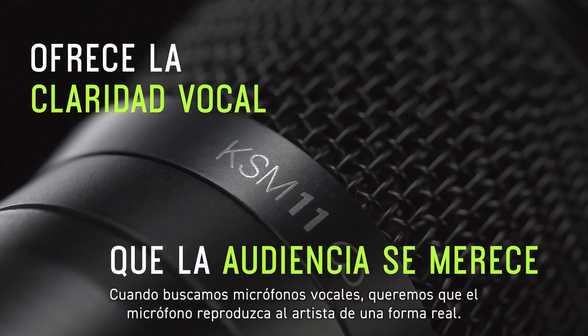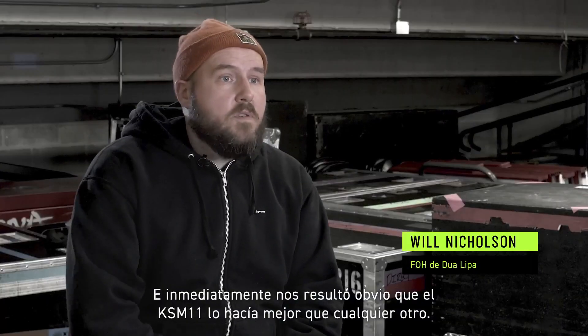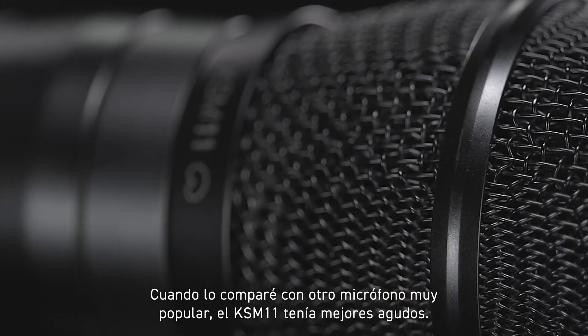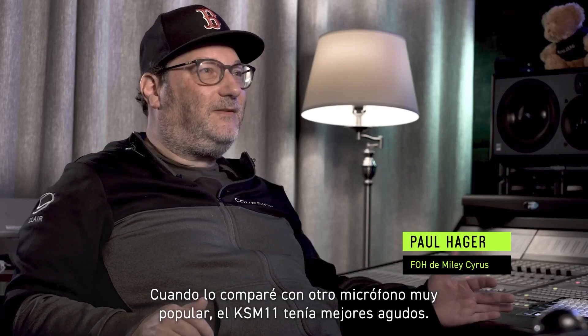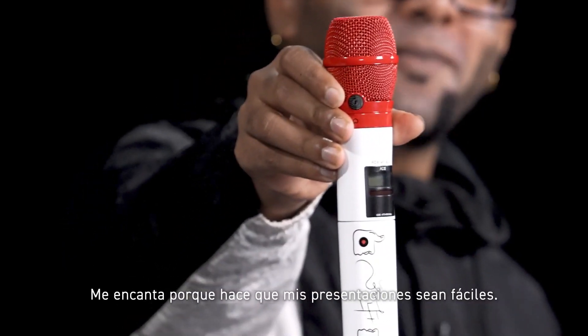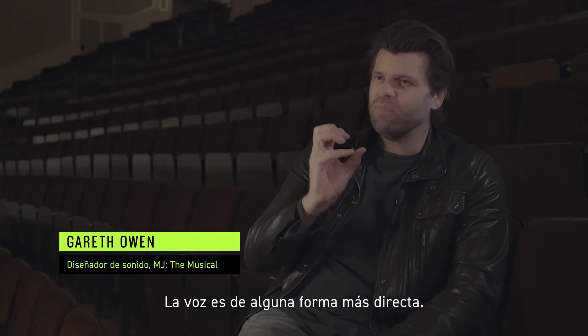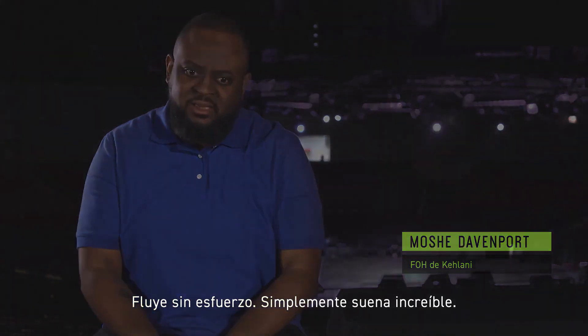When we were looking at vocal mics, we wanted the mic to produce the artist in a true form, and it was immediately obvious to us that the KSM 11 was doing that better than anything else. When I compared it to the other very popular mic, the KSM 11 had a much better high end — much smoother, much more natural. I love it because it makes my performance effortless. The vocal is just more upfront somehow. It's cutting right through. It just sounds so amazing.